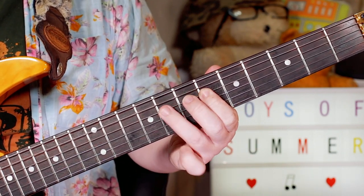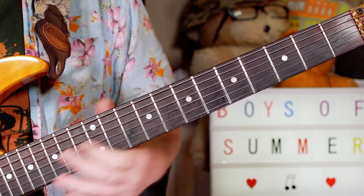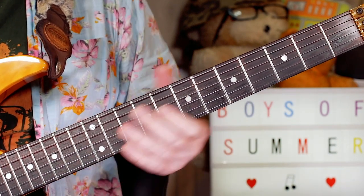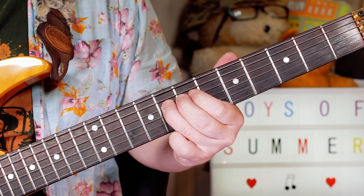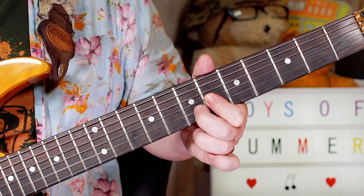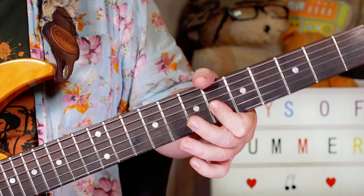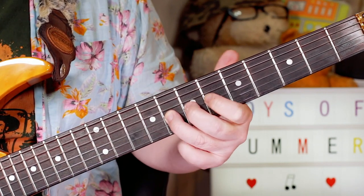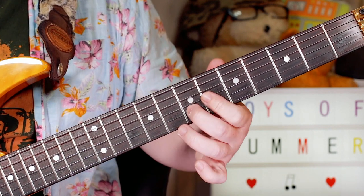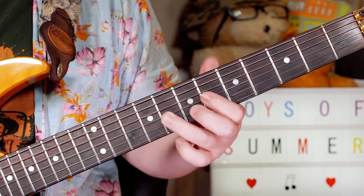That's A sharp, G sharp to A sharp, and C sharp back to A sharp - so six, eight, six on G, back to eight on D. Then I'm playing F sharp, F natural, C sharp to D sharp - so we've got seven, six on B, six, eight on G.